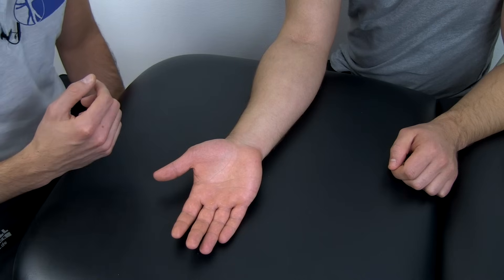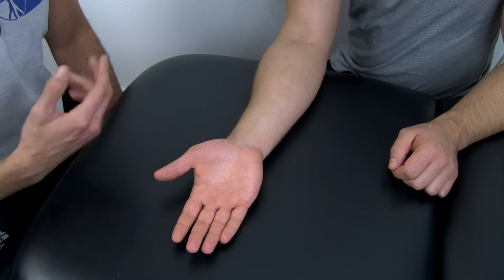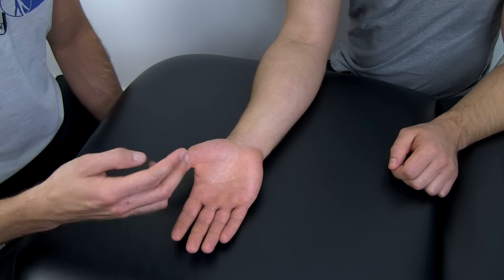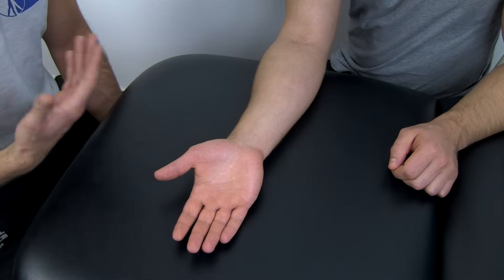The test is positive for carpal tunnel syndrome if tingling or paresthesia is felt in the thumb, index finger, middle finger, and lateral half of the ring finger — which is the distribution of the median nerve.